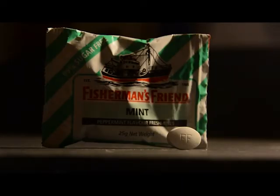Hello everybody, today we'll be looking at Fisherman's Friend. This is a mint, typical peppermint flavour. You can see the little mint on the right hand side there, it's got FF — I'm going to assume that is for Fisherman's Friend.